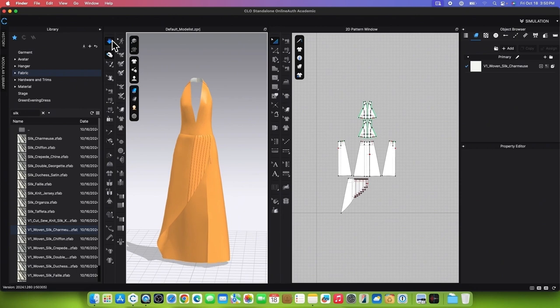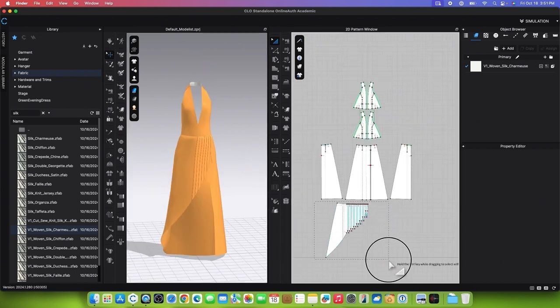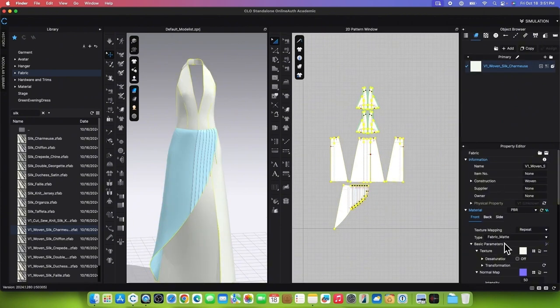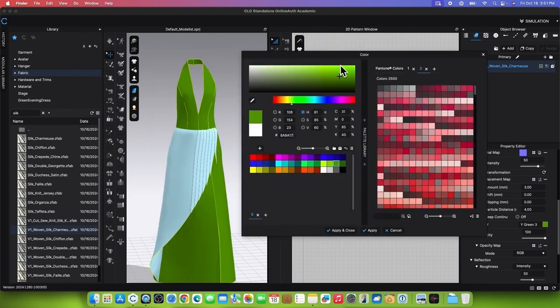Simulate to see the effect on the garment. To change the fabric color, first freeze the pleats, then un-strengthen the rest of the patterns. Go to the Object Browser and click on the fabric. In the Property Editor, click on the color chip to bring up the color window and select a light green color to match the dress specifications.